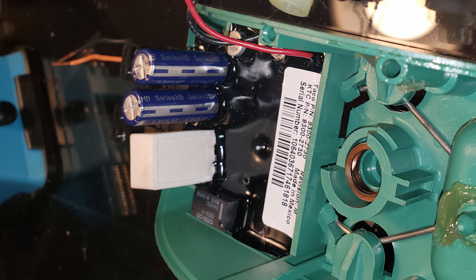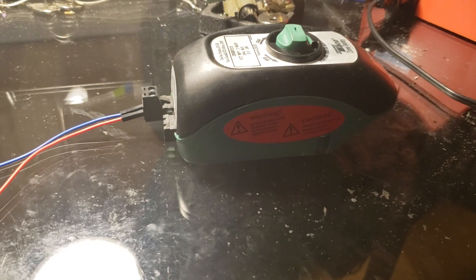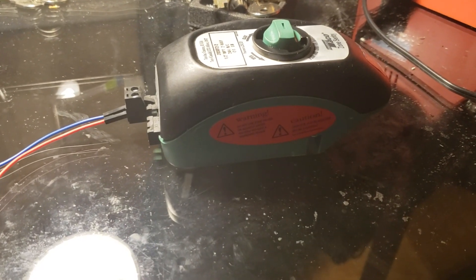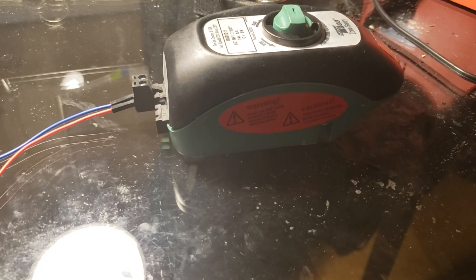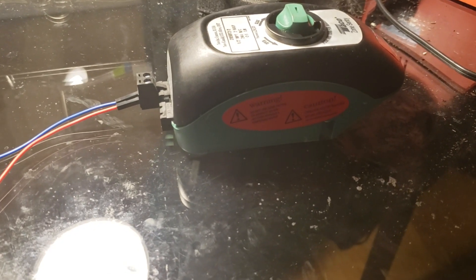I think what's happening is the 24 volts goes into the circuit board, gets rectified, and charges that small capacitor at higher voltage. Then there's a buck-style switching power supply that charges those really tall low-voltage capacitors for the motor. When you take the power away, it's the stored energy in those big tall capacitors that power-closes the valve using the motor instead of a spring.